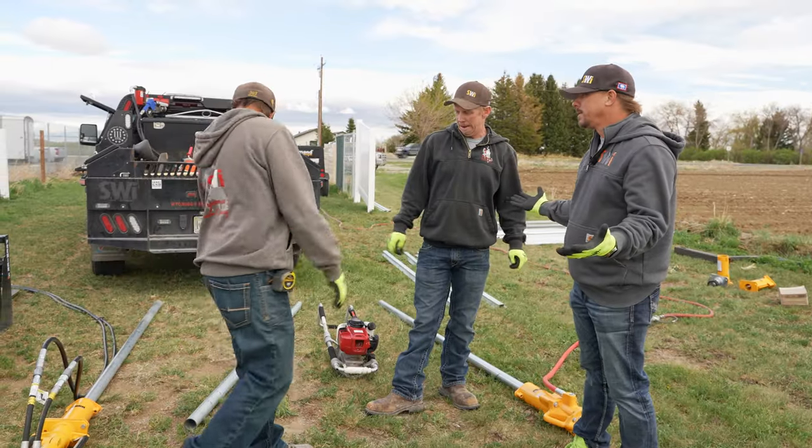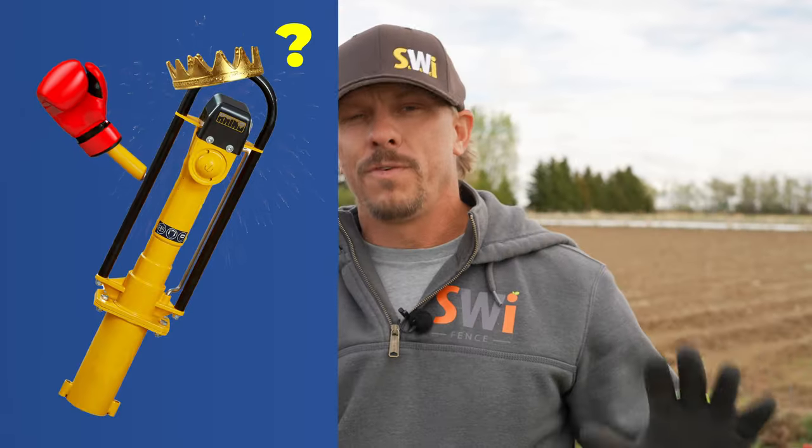Which one do you think is going to win? Hydraulic — I'm going hydraulic. We've never done this on the channel before. We get a lot of people that say you can't drive posts here, but you can drive posts in just about anything. It's about how much it's going to cost you to drive them — the same as when you dig. You can dig holes in just about anything; it's a matter of how much it's going to cost you. No different, just different methodology.